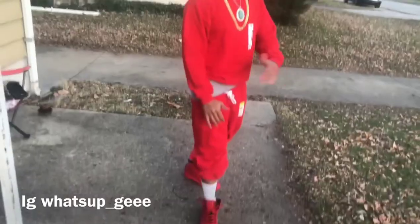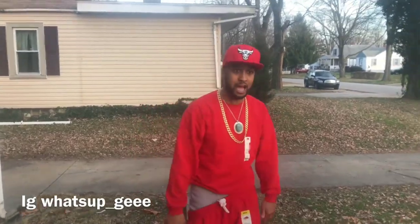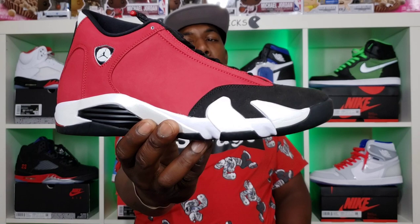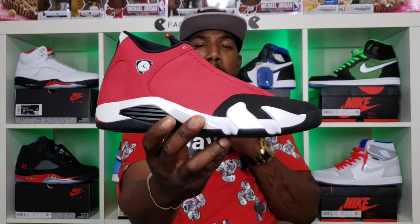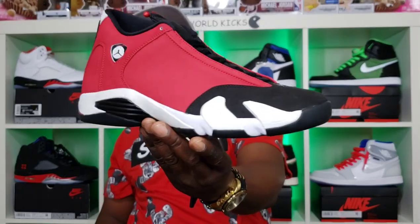I just realized these come with all the shoes that have suede on them — this sticker right here. So any of your shoes that have suede, it's gotta have that sticker in the box. But here we have it. Y'all think this might be sneaker of the year so far? Some people have already given it sneaker of the year, hands down.